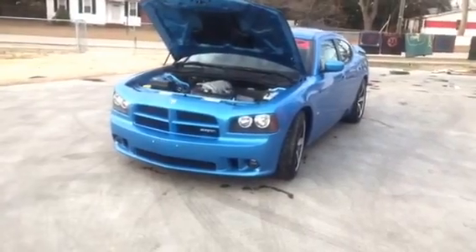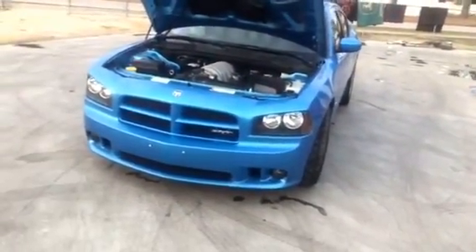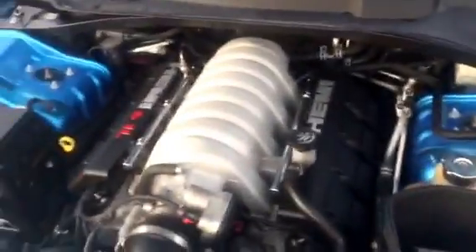I love the fog lights — I think they look good with the stock headlights, and I might eventually change those. Overall, I'm very happy with everything.